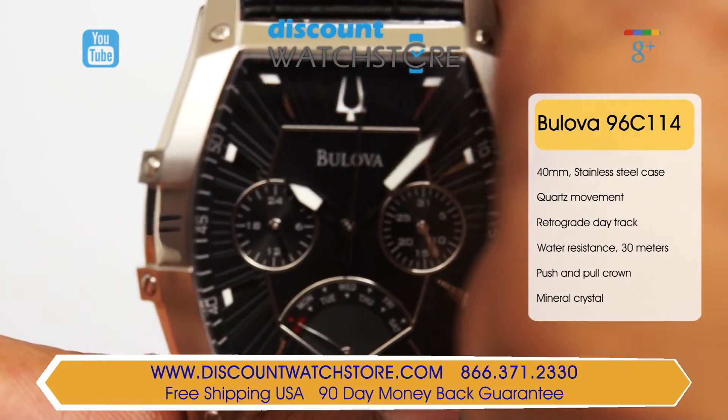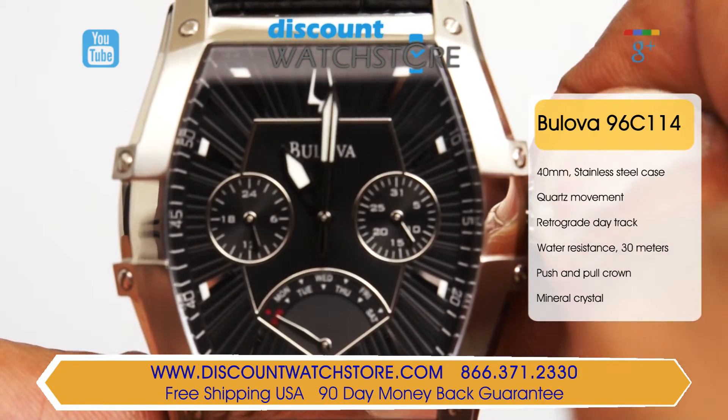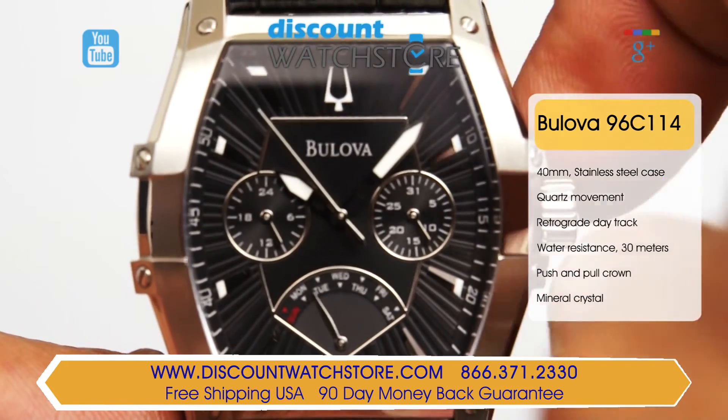Separated by a narrow silver tone frame, the center dial presents luminous silver tone hour and minute hands along with a slim second hand. The three subdials display the date, 24 hour time, and a retrograde day track.